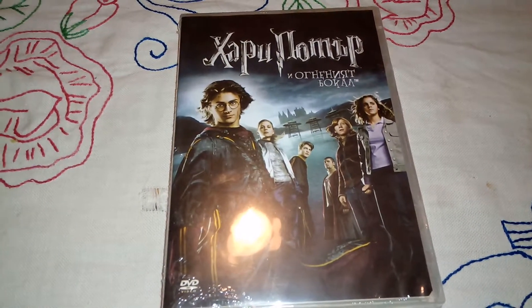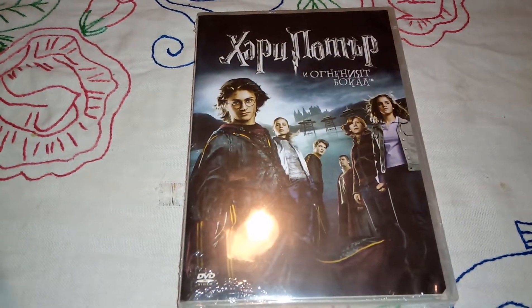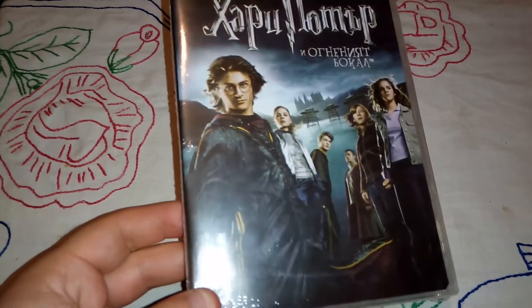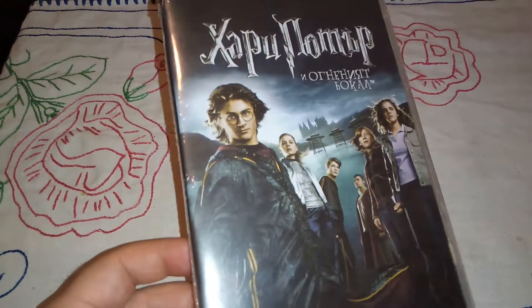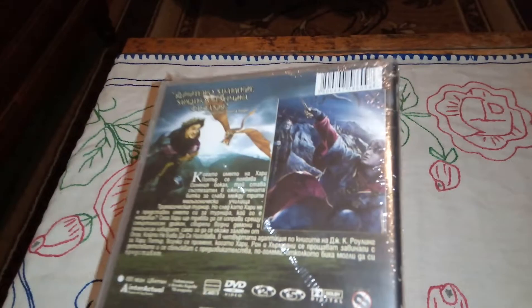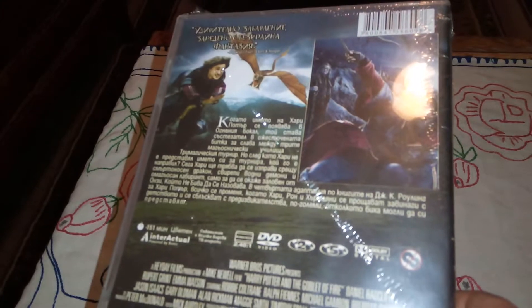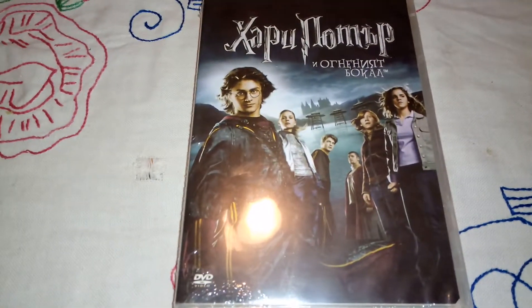Hello guys, my own nostalgia bag here again. This is another item that I purchased — I paid like seven bucks for it. This is the Harry Potter and the Goblet of Fire DVD edition. This is the front cover, this is the spine — it's a little out of focus — and I believe there are no special features because it's only a one-disc edition. Let's do the unboxing and see what we got.